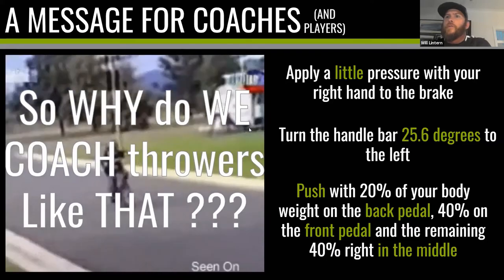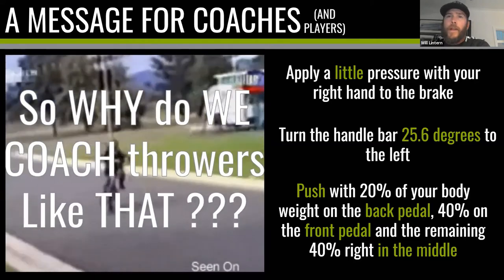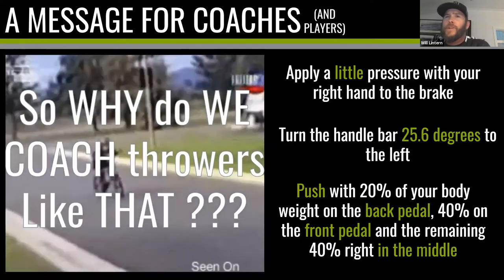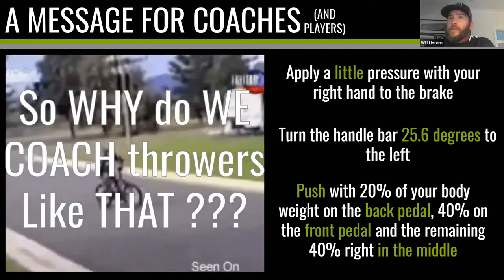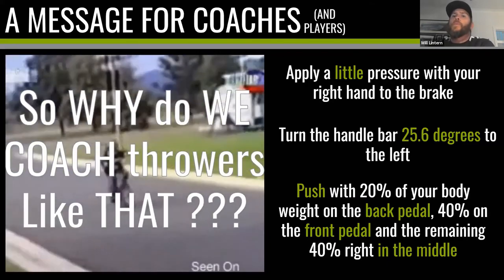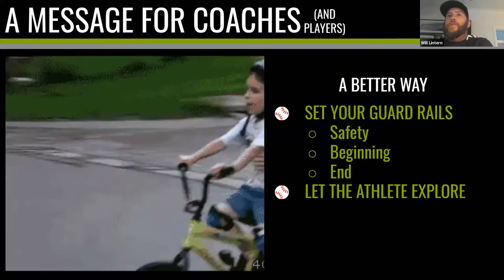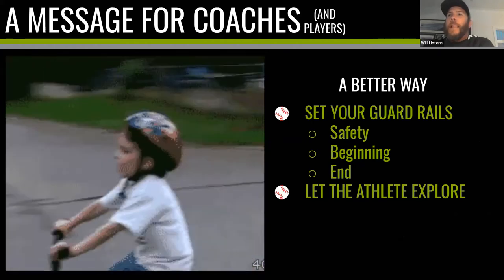So why do we coach throwers like that? We wouldn't teach someone to ride a bike with overly complicated, overly intricate, far-too-many coaching cues — but why do we coach throwers that way? Why do we use terminology that may be outdated and is just far too much information for anyone, especially a beginner, to comprehend? As coaches we are guilty of that — I know I myself have been guilty of it. So what can we do? How can we be better? Number one: set your guardrails.